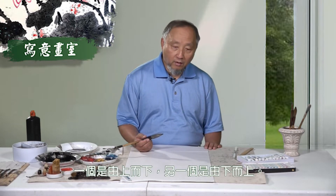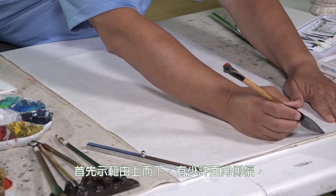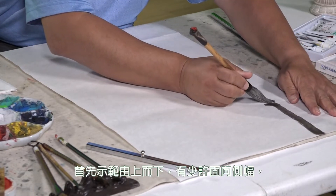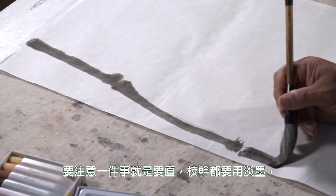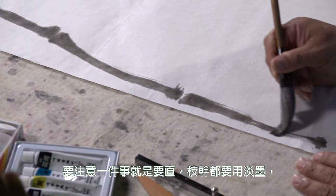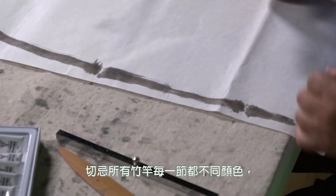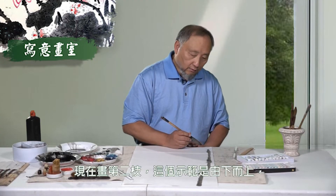首先我们用笔点少墨,开一个棕墨,再开一个淡墨,将多余的水分吸收。现在这个笔里头有淡墨,我们用刚才的棕墨砍一砍。写竹树有两个方法:一个可以由上而下,一个就是由下而上。首先我先示范由上而下。枝干也是用淡墨,竹树每一支都不同式。